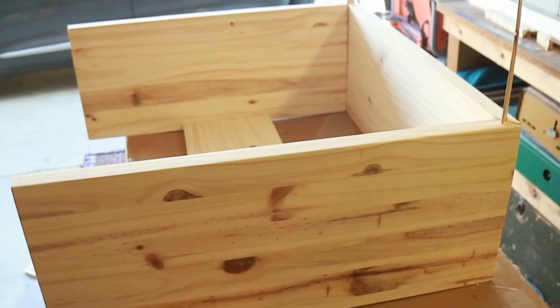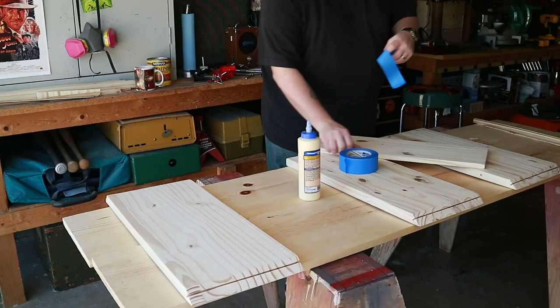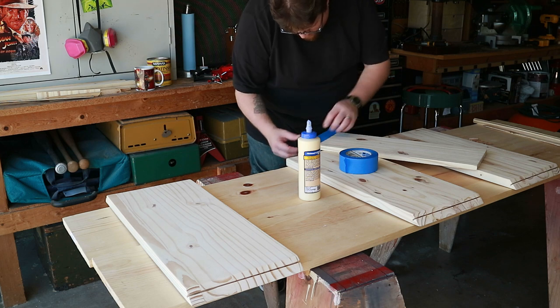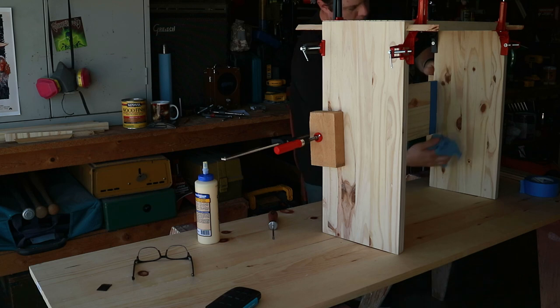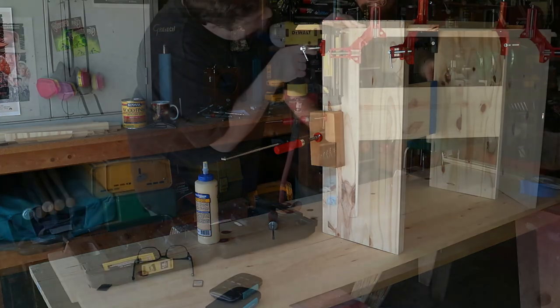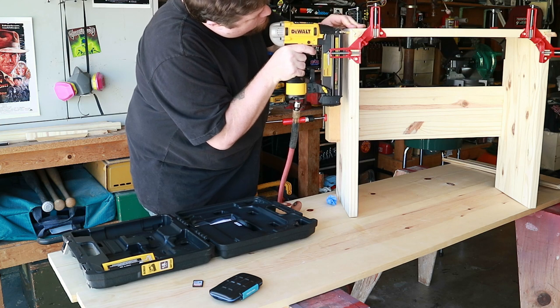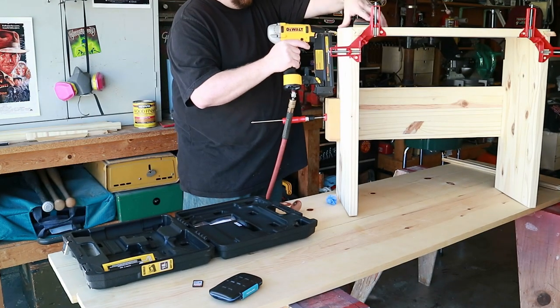Now that I have everything cut and drilled I can put it all together for a dry fit and then I'll be ready for glue-up. I'm putting tape on the ends of the rear brace to help keep any glue squeeze-out from soaking in and being visible. Unbeknownst to me my memory card was full, so I don't have footage of the glue-up, but you can see it here all clamped together. Glue-up is a very chaotic part of the build because the glue dries so fast. After wiping off the squeeze-out I popped in some brads — these don't really add to the strength, they mostly just keep everything tight. It all went together nicely and then it was just a matter of letting it sit and cure.